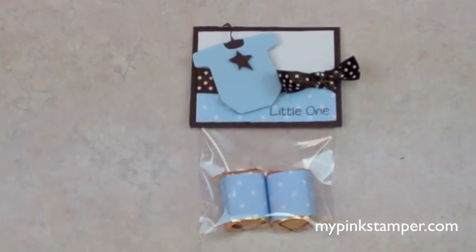I'll show you the matching coordinating invitation in just a few days, so keep a lookout for that. I hope you guys have a wonderful day — bye!